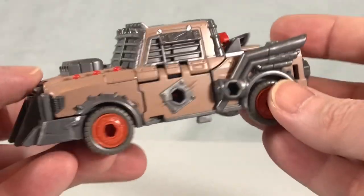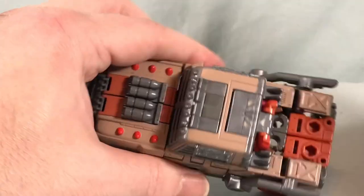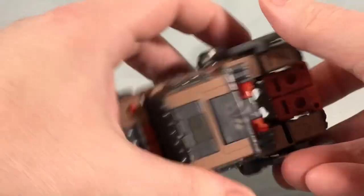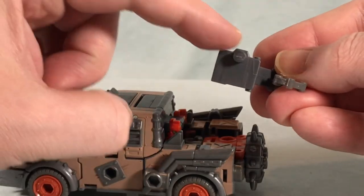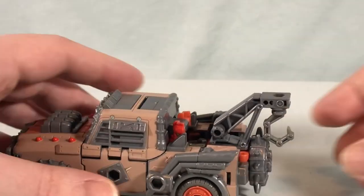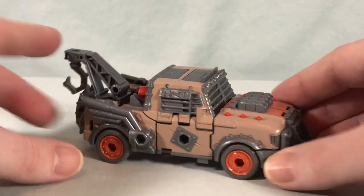There is Scraphook in vehicle mode — I think he looks great, I really like this vehicle mode a lot. Bring the wheel piece back in on the back, then peg the crane assembly off to the side, and there is your completed Scraphook. I like it a lot — very Mad Maxian, very Junkion-esque.